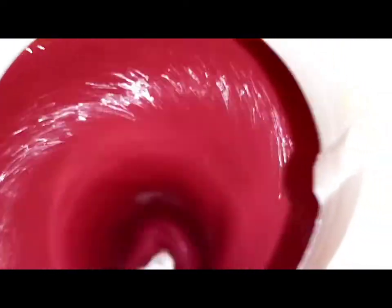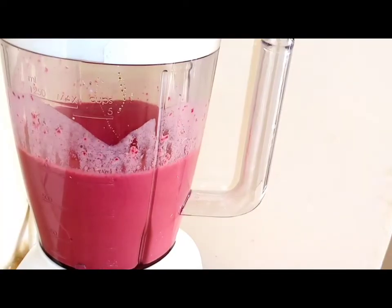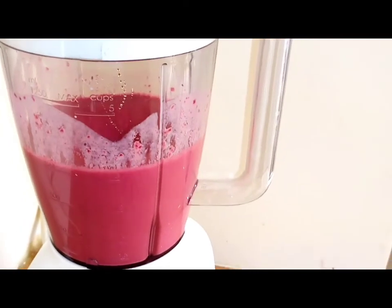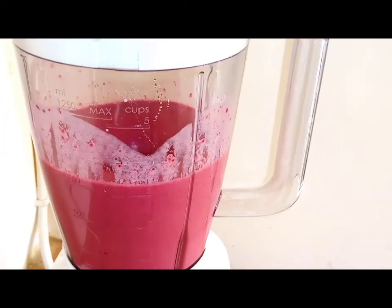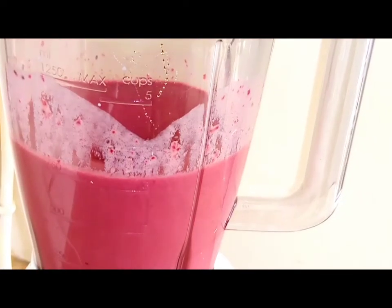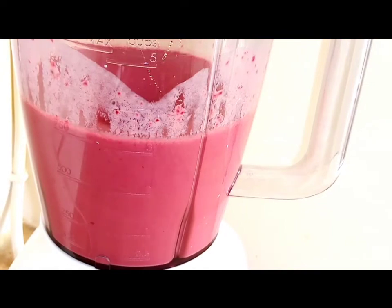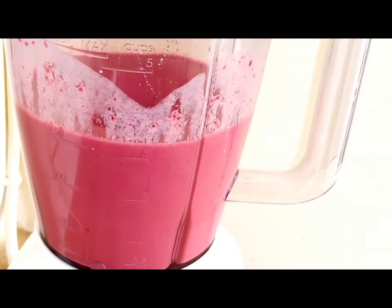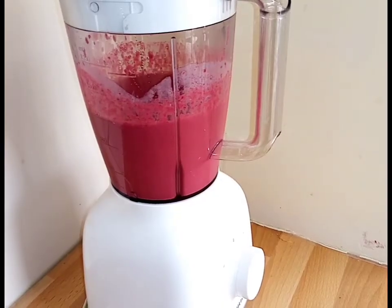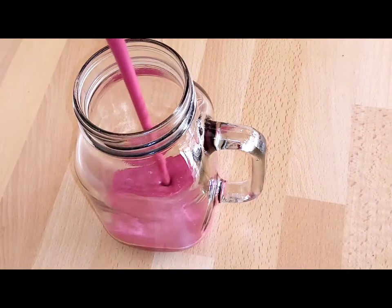Beetroot also has vitamin B9, which helps the cells to grow and function well in our body. This beetroot smoothie also contains folate, which plays a big role in controlling damage to our blood vessels, reducing the risk of heart disease and stroke.